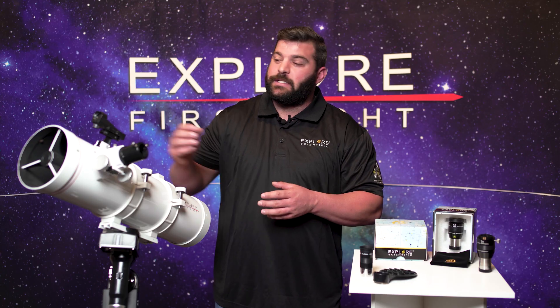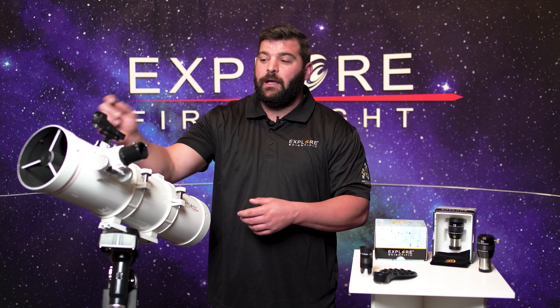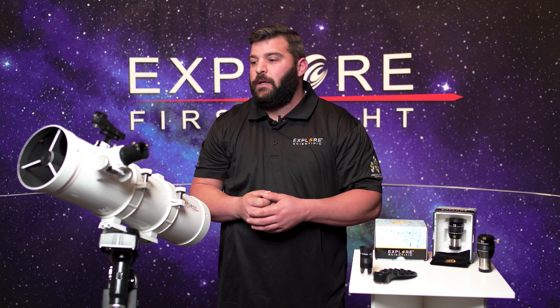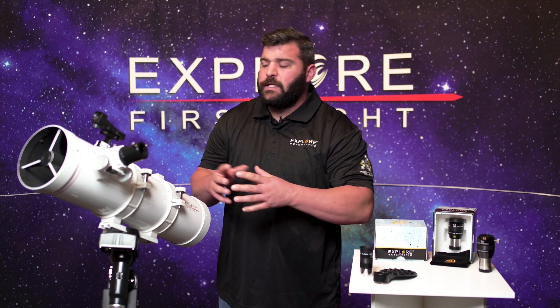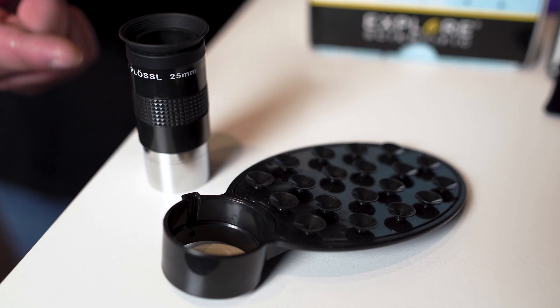How these Newtonians work is light will enter through the main objective, bounce off the primary, hit the secondary and goes right into our diagonal or our rack and pinion with an eyepiece or our cell phone adapter. This has 40 millimeters of draw tube and all these telescopes come with a red dot finder, a 25 millimeter plossl, and a cell phone adapter.